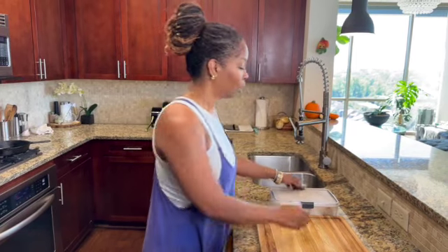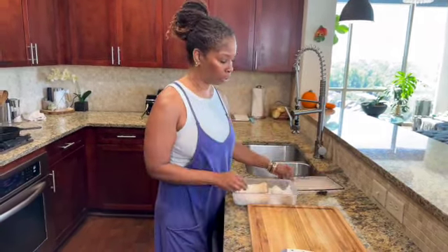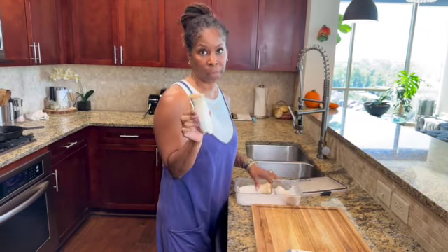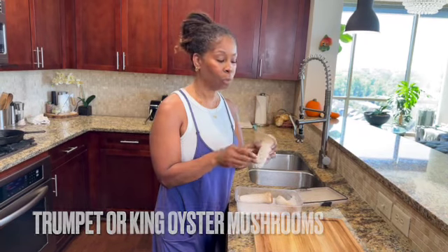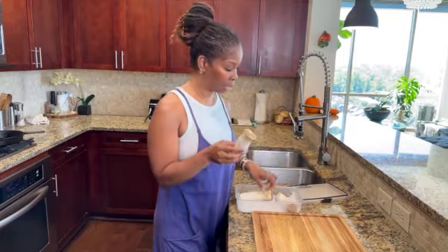We're going to be making bacon from mushroom. In this airtight container that I keep in the refrigerator, I have some trumpet mushrooms. They're called different names — trumpet mushrooms or king oyster mushrooms — but this is what it looks like.